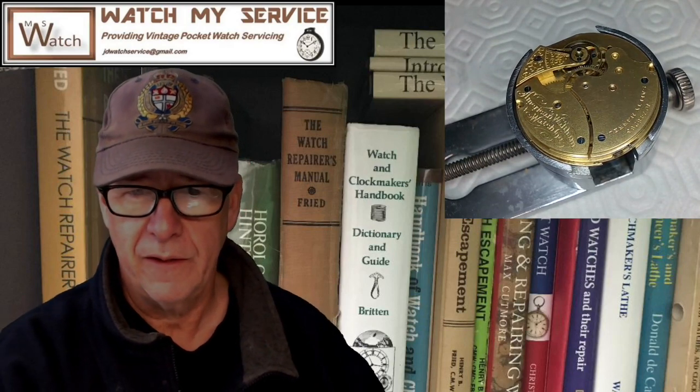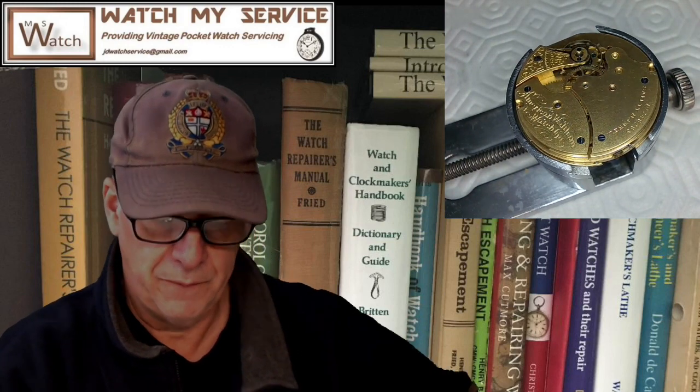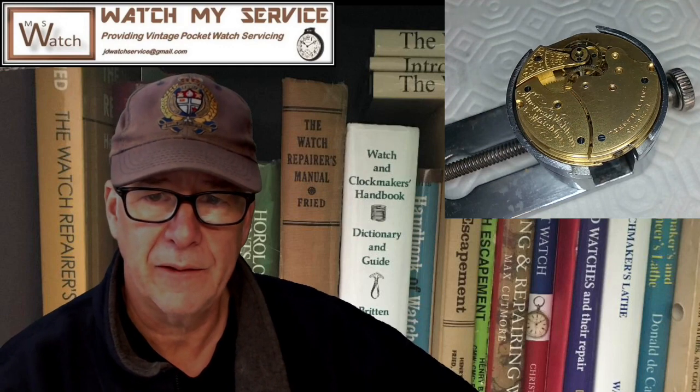Hey, this is JD, welcome to my channel. This is an update from yesterday's video on this very nice old Waltham size 6 pocket watch. The problem I was having after I reassembled it was the amplitude wasn't very good — I was getting maybe 180 to 190 degrees of swing. I included putting some Mobius 9415 oil on the pallet fork stones, and I know that when you first put that on it kind of dampens the connection of the stones to the escapement, but then after it works itself in it works incredibly.